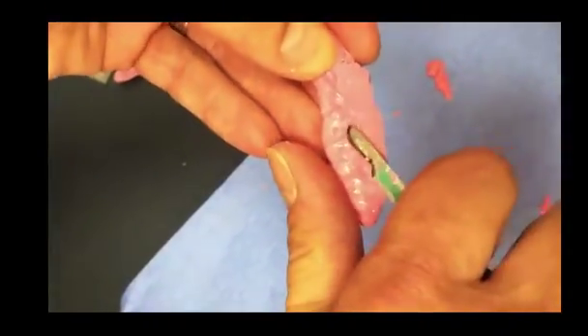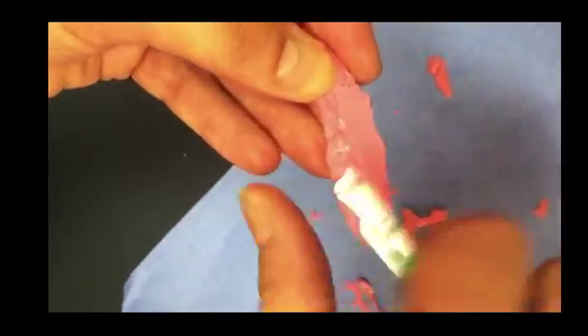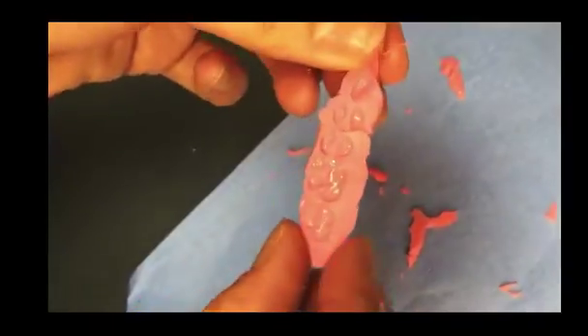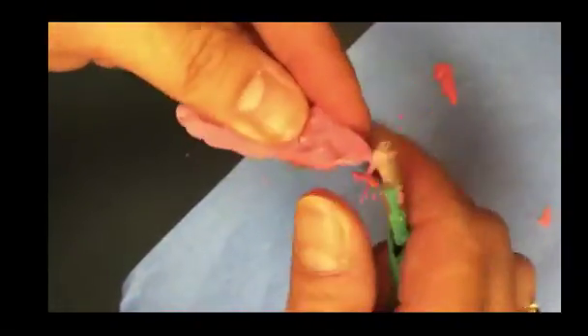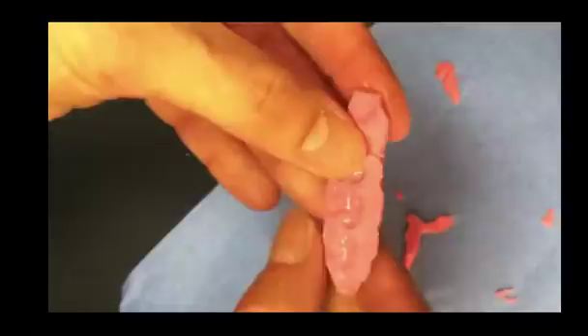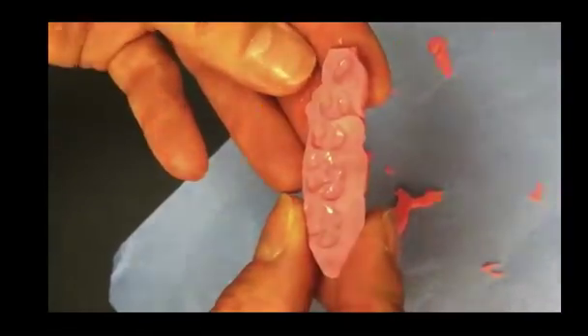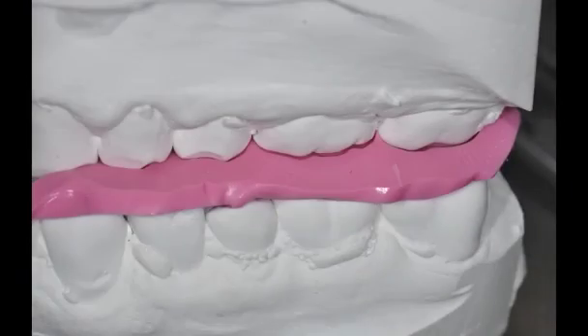I do the same procedure on both sides of the record, maxillary and mandibular. If I have excess material that's gone beyond onto the soft tissue, beyond the distal of the last tooth, or that's extended over the front of the teeth, I trim that as well, making the record neat and usable to mount casts accurately.